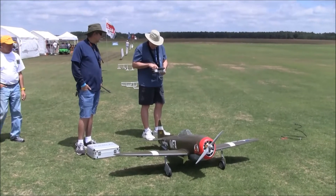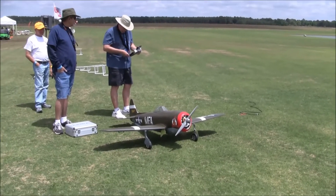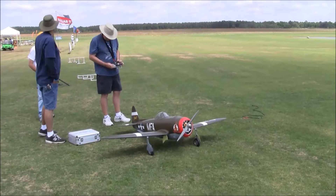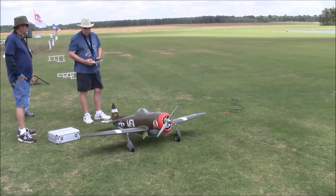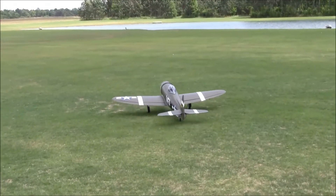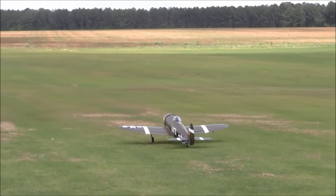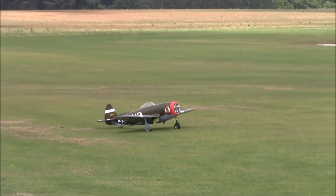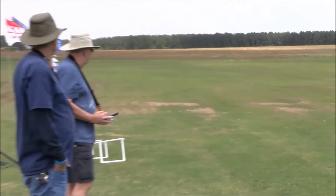We're back with Jim Hollingsworth and his extremely fast Hanger 9 P-47 D40 — this thing is a beast. It has a very large Rimfire motor, a Yeti ESC, flying on 12S with a 20-inch by 12-pitch prop. Last year it was doing about 140 mph, and Jim's telling me we're going to be good for better than that this year — probably about 150 plus. We'll let Jim fly his ship and get some of these passes on video.